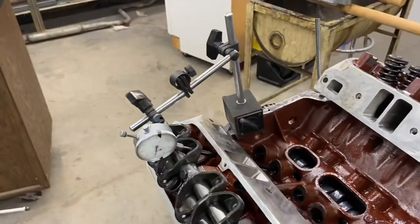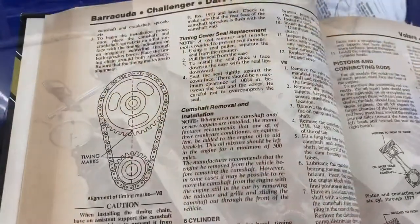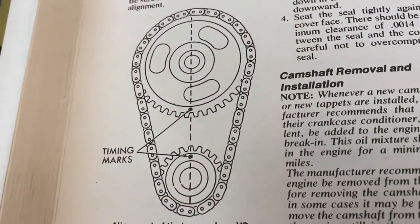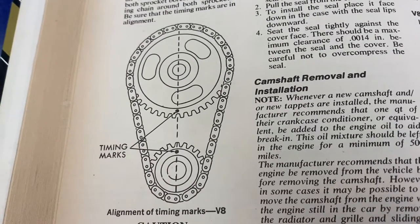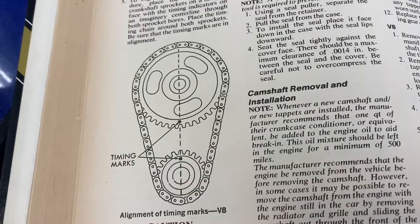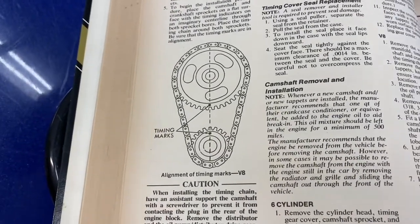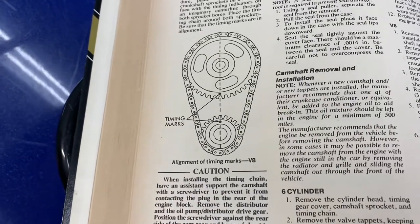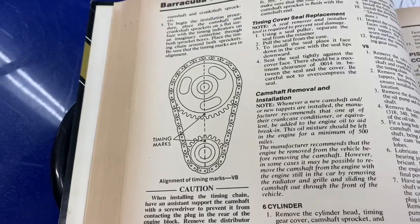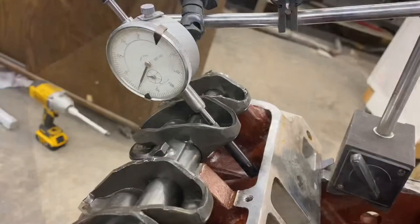One thing I'd like to point out because it's burned me in the past — when you line up the timing marks, that is number one cylinder NOT firing; that's number six firing. So if you put your distributor at number one at that point, you're going to be 180 degrees out and have a hard time starting that engine. Just remember: timing marks aligned is not number one firing, it's number six firing.